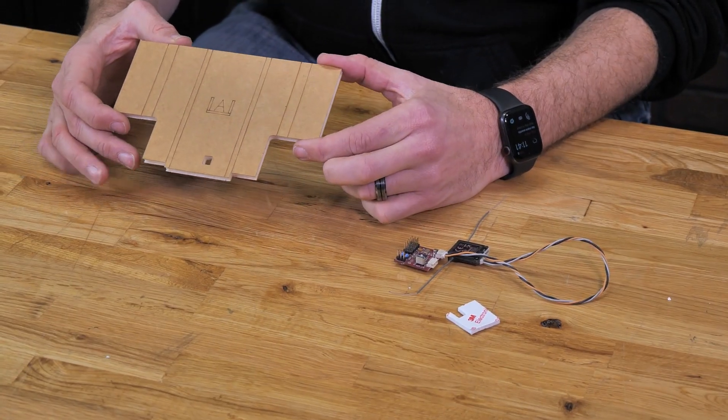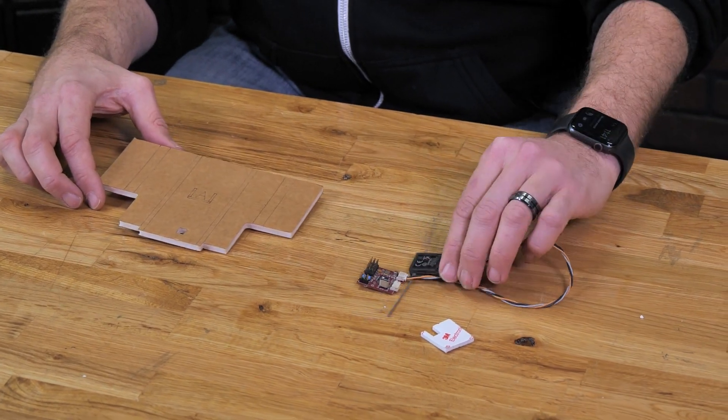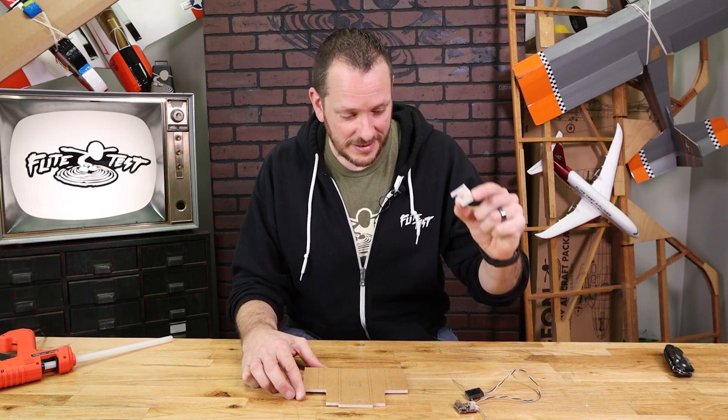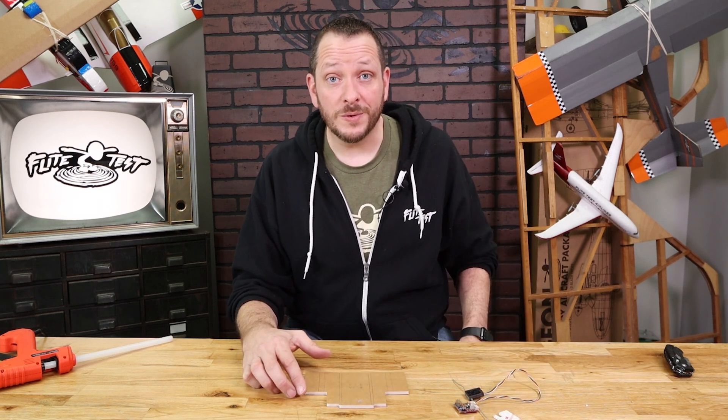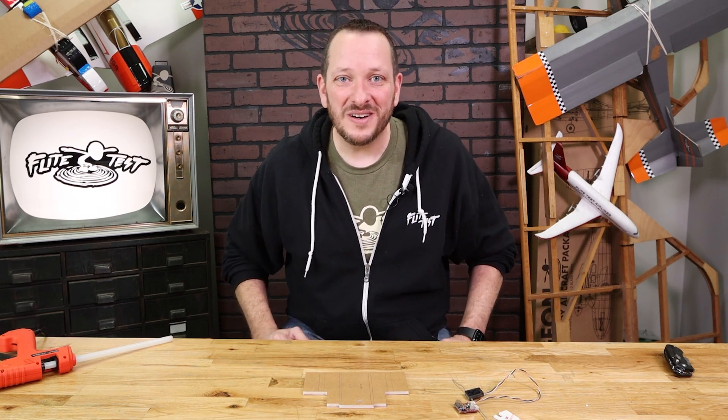The materials we're going to need are our main flight control module box, our FT Aura 5, and our satellite receiver. If you wish, you can also use the little foam pad that's included with your FT Aura 5. For tools, we're going to be using our hot glue gun and a utility blade. Let's go ahead and get our materials in order and get started.